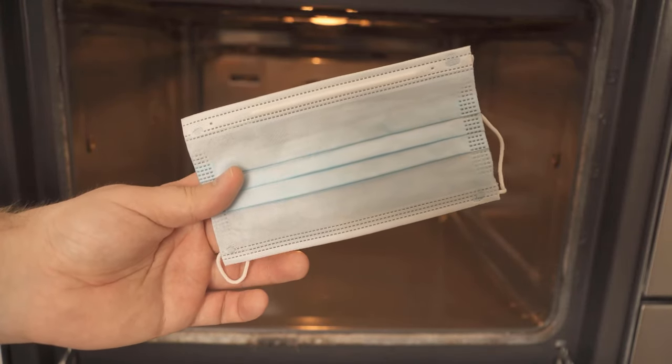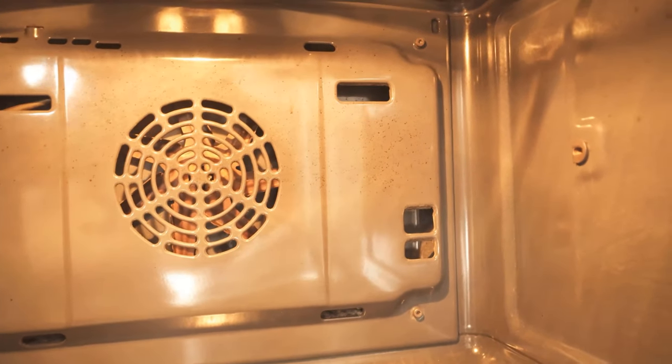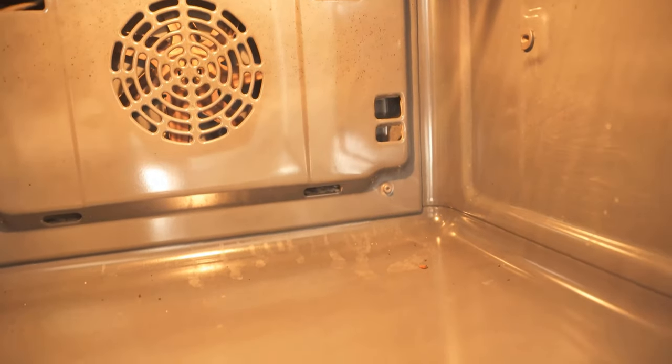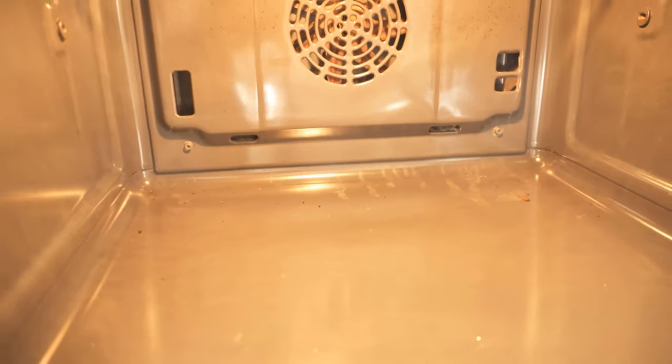I'm pretty sure you've never used your face mask like this before. But now I'm going to show you why this is a really good idea, so be sure to watch the video all the way to the end. Because you probably also know that the oven is dirty after some time, as you can see here. But cleaning the oven is a really annoying task, but we make the whole thing a little easier with a conventional face mask.